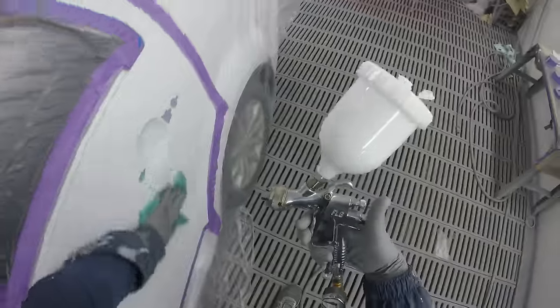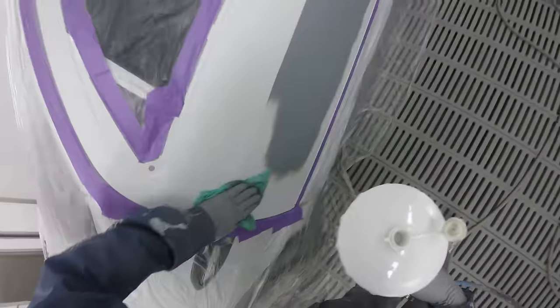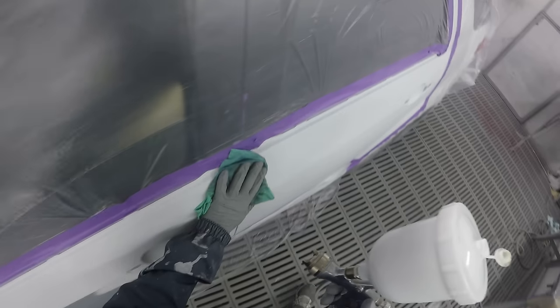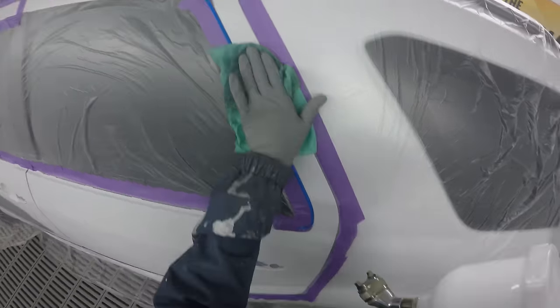I haven't used my FLG5 — the SDK, the developed SDK — for colour, or clear, or anything other than primer for ages. I stopped using it because when I moved to Thailand I sold some of my guns that I didn't think I would need, and I just sort of moved on.